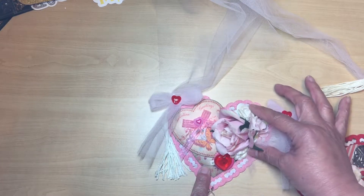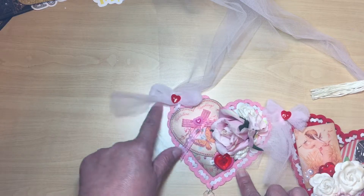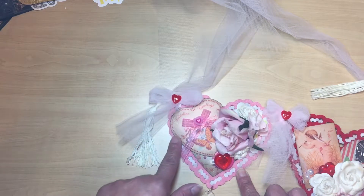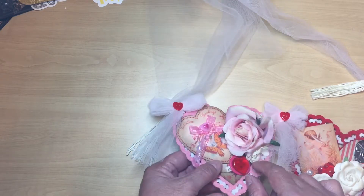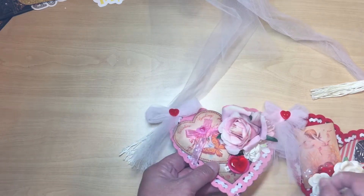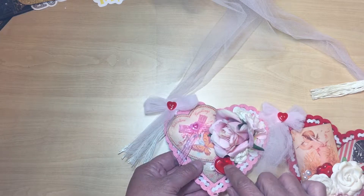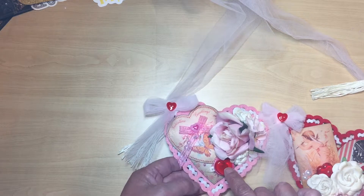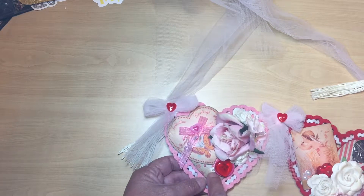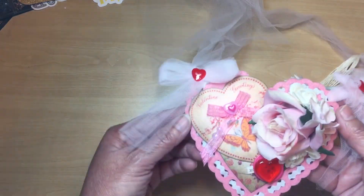After I did the flowers, I went ahead and started to embellish a little bit. I did the flowers and the cutouts, and this is just a button — these big buttons come from Dollar Tree. And then this is a table scatter, which also comes from Dollar Tree.